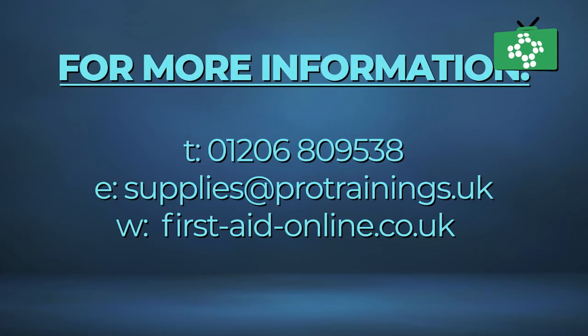Finally, if you need more information on a particular type of tourniquet or any information about public access bleed kits, please contact us.